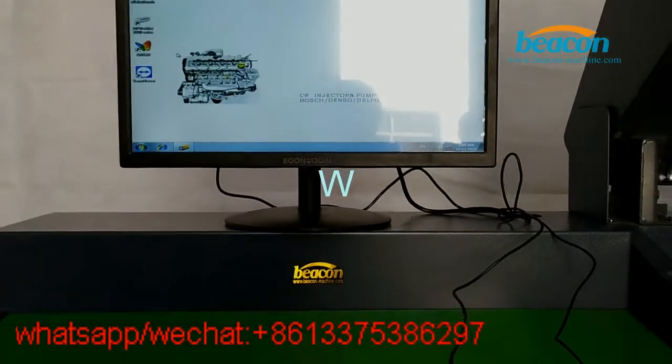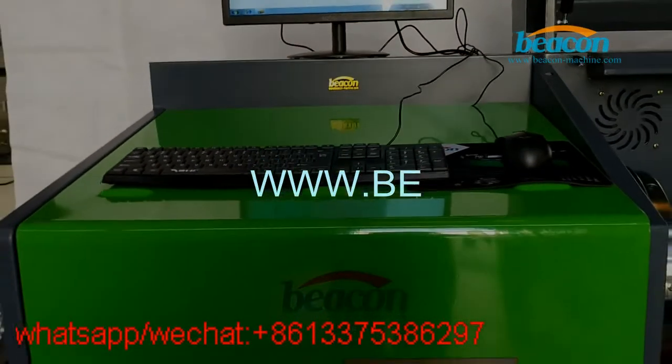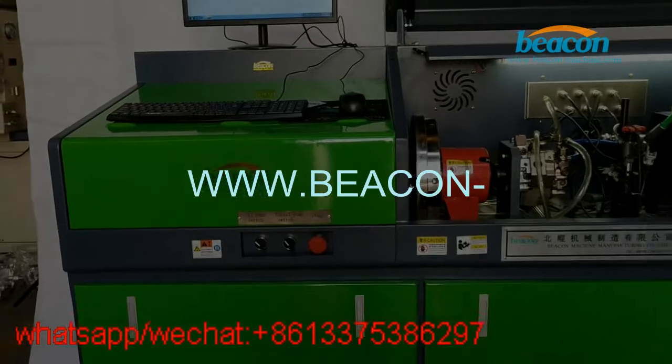That's all for the introduction of our PCCR708 common rail test bench.